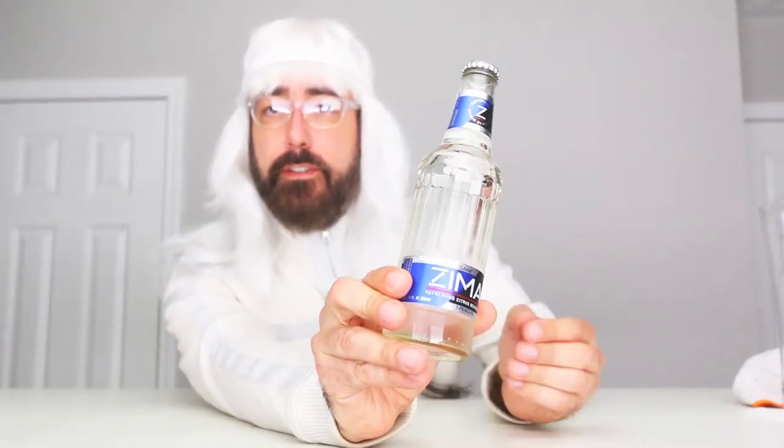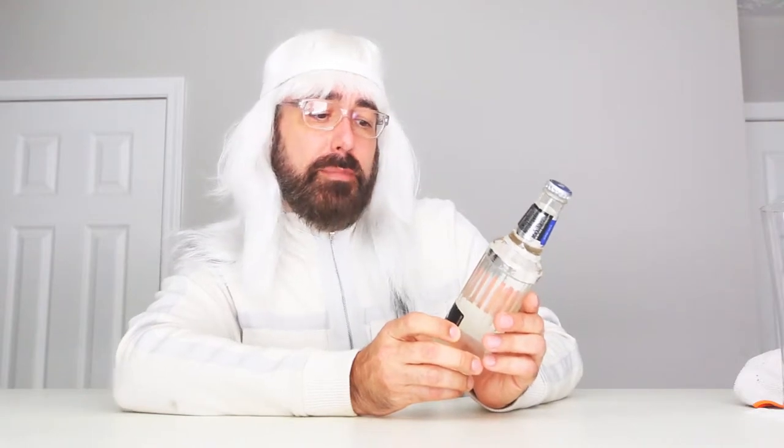Zima, which is French for, you know, the back of your foot. I don't know if that's what it is. So here we got a Zima. What do they call it here? It's a refreshing citrus beverage. So that must mean it comes from the citrus tree. I've never seen a citrus tree before, but I've seen pictures of tropical vacations, and I'm sure it's lovely. So here we go.